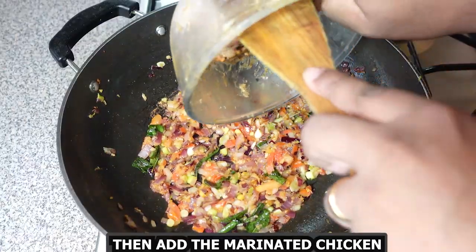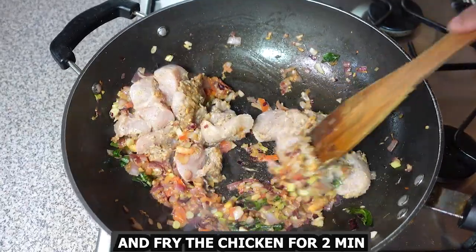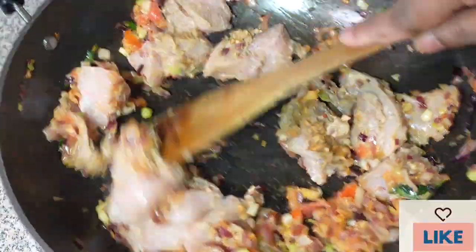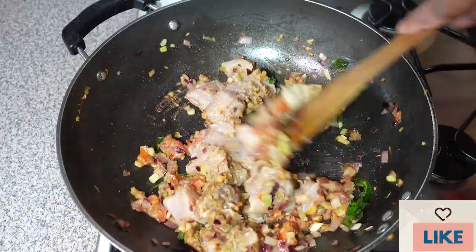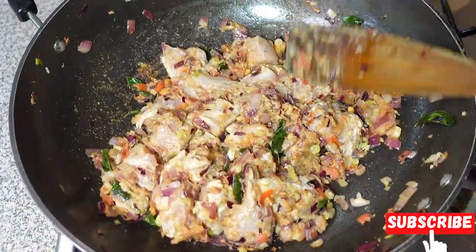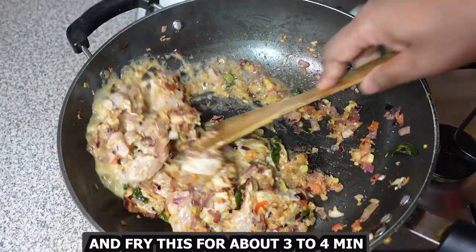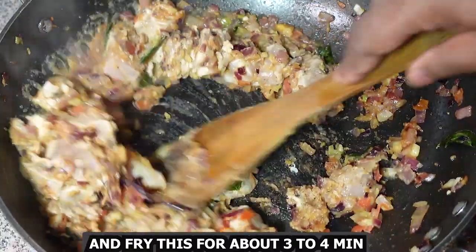Then add the marinated chicken and fry it for about 2-3 minutes. Then add 3 tablespoons water and fry again for about 3-4 minutes.